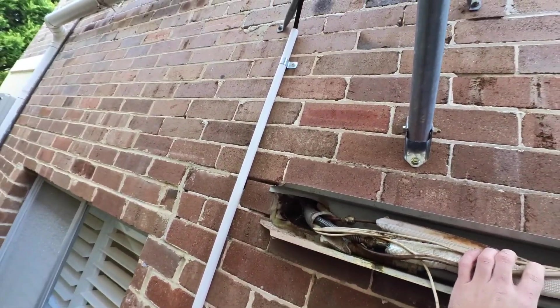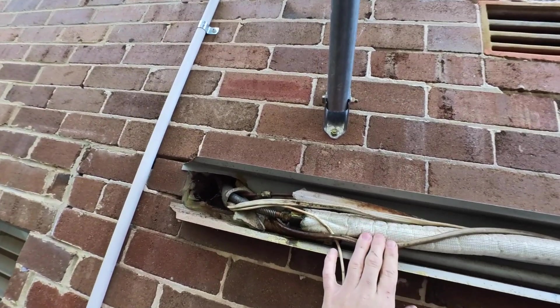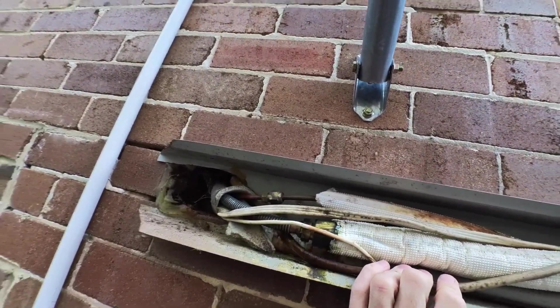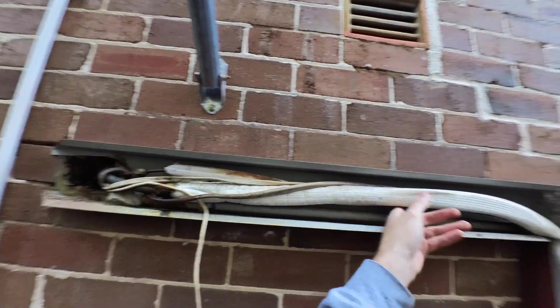I've just taken the trunking off and the suction pipe looks pretty suspect - that suction flare nut looks pretty suspect. Pretty oily, core holes not sealed. Another quality install.